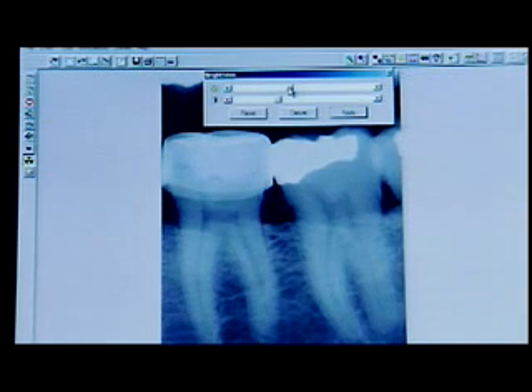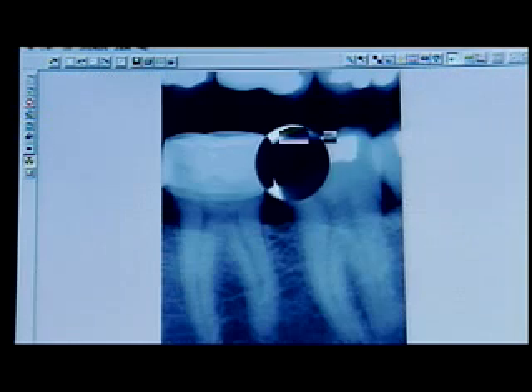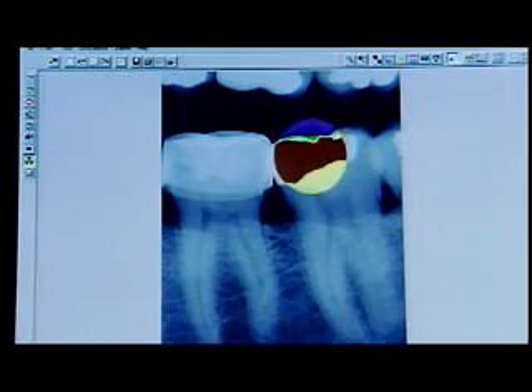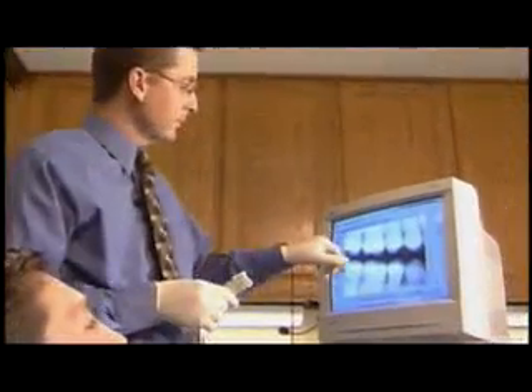The Image Ray is a much-needed investment to surpass the traditional methods of dentistry. The Image Ray provides unsurpassed diagnostic advantages, reduces the patient's exposure to radiation, and delivers outstanding image clarity.